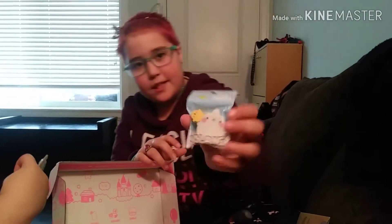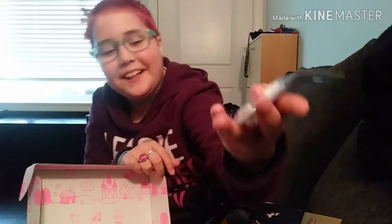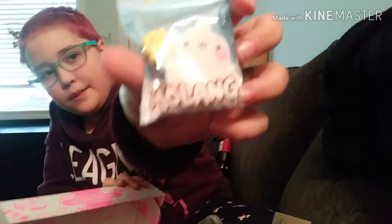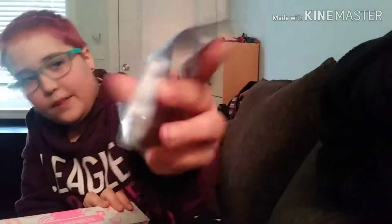Oh, it's from the show called Mola Life. My brother watches it on Knowledge Kids sometimes. It's a little bunny and a little chicken. It's so adorable.